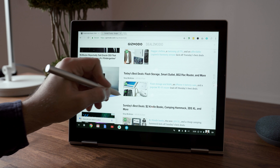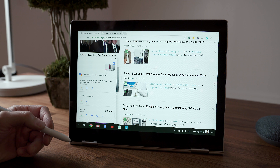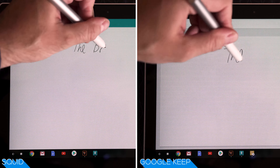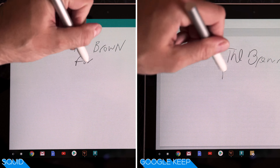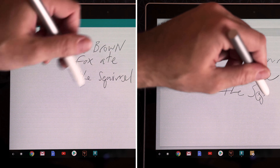This is the Pixelbook Pen, which will net you an additional $99 — that's a lot of money on an already expensive product. The pen has one button that can be used to summon Google Assistant; you can circle images or text and it will use AI to find information about it. Think of it as Google Lens but for the Pixelbook. In terms of drawing, it has some of the lowest latency at 11 milliseconds, which is better than the Apple Pencil and Surface Pen. The problem is that only some apps are optimized for it — the ones that are feel amazing, but others like Google Keep feel slow and sluggish.